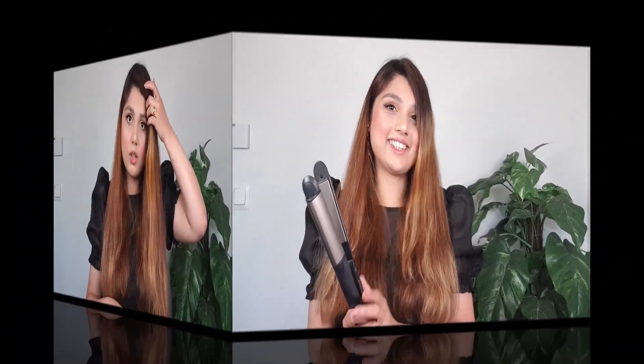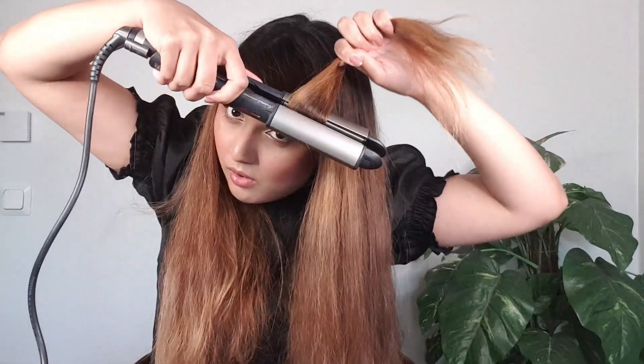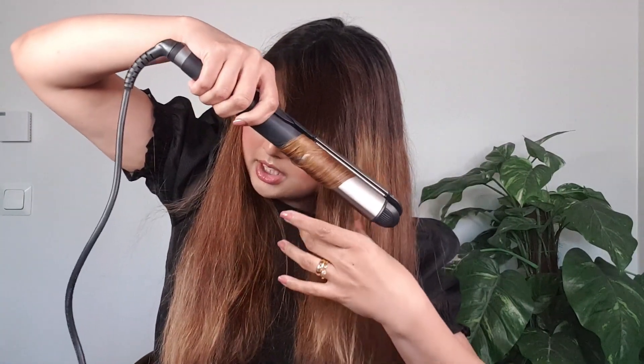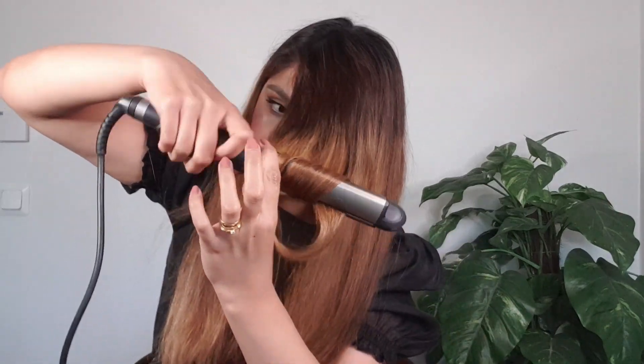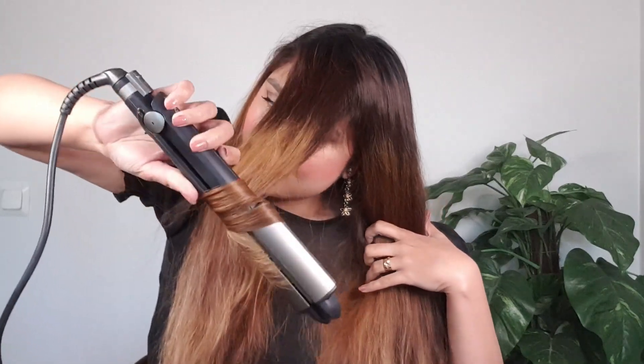Now let's use the straightener to create output curls. First, we will take a strand and fold it in this way with the straightener. Now let's look at how beautiful the curls are. We will apply all the curls using this technique.